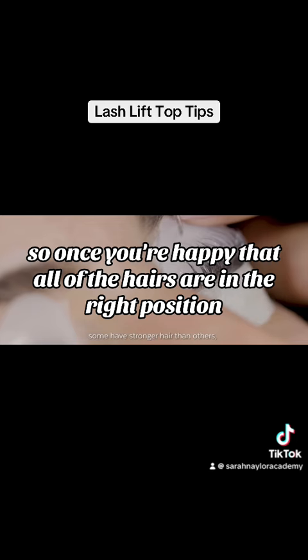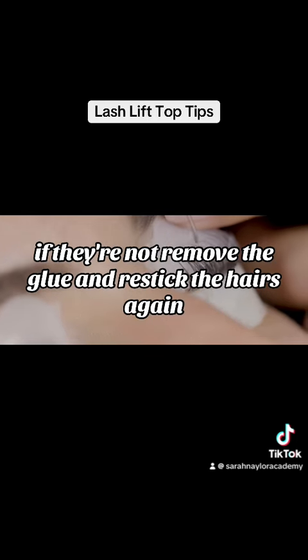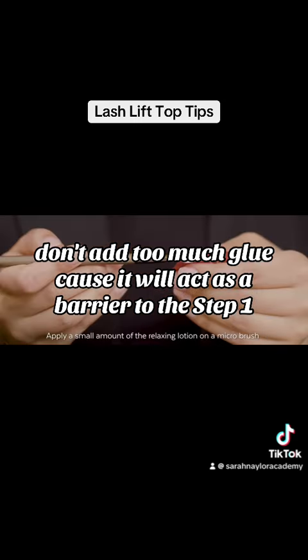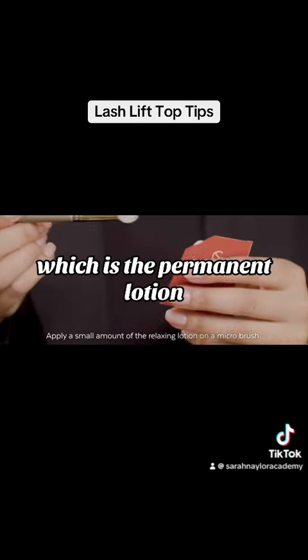Once you're happy that all of the hairs are in the right position — if they're not, remove the glue and re-stick the hairs again. Don't add too much glue because it'll act as a barrier to step one, which is the perma lotion.